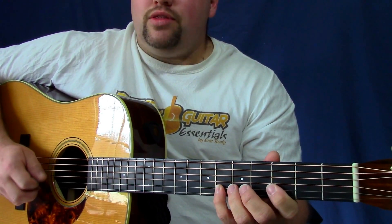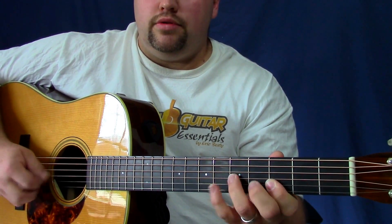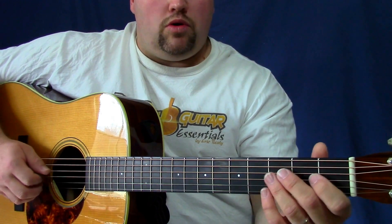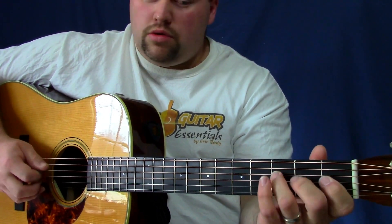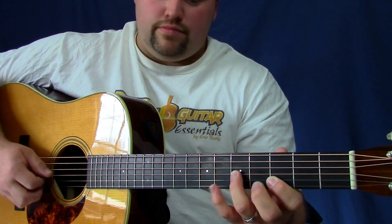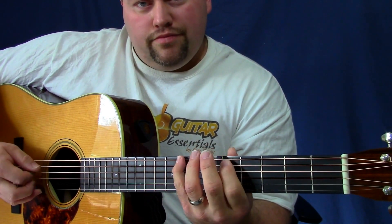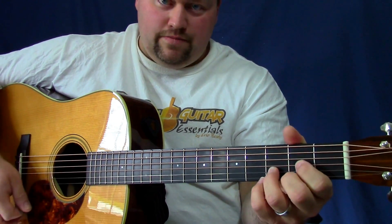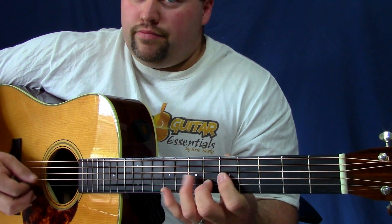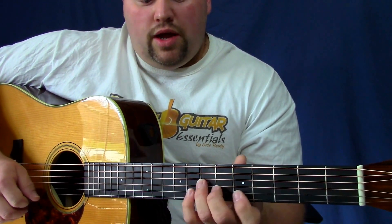I keep doing this pick thing — I actually want to go fast with the hammer-on. So that's where we left off, and now when I get to this part, remember in the first part we said we're switching from box two to box three? Now in box four, which in the context of D is more based around a B minor shape.